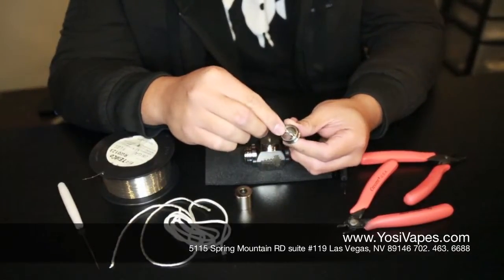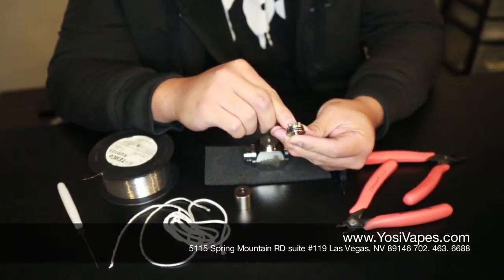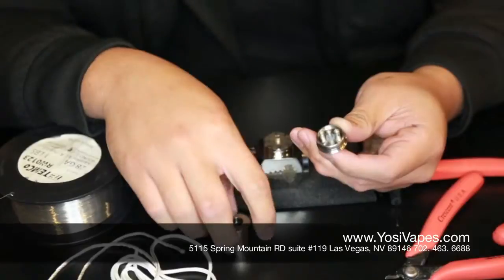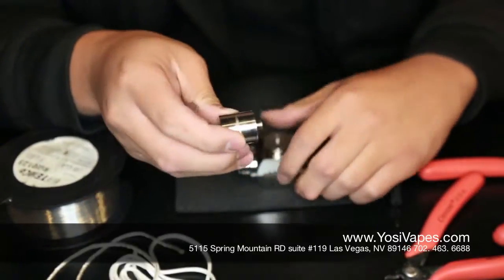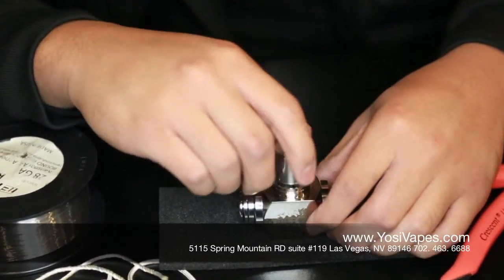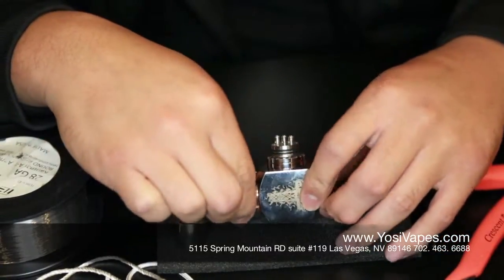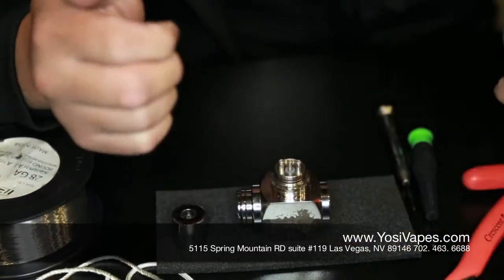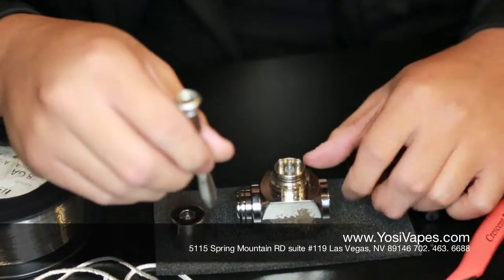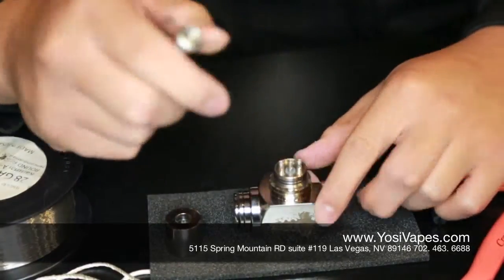The Aigo W is a three post atomizer. You'll see that there's holes in the post, and that's where we are going to slip the wires through as we start building. This is your cap. So what we're going to do now is we're going to put it on the hammer — this is our mechanical mod. This is actually available for pre-order right now; you could check out our website yossivapes.com for the pre-orders. But enough of that, we are now going to start building the Aigo W.